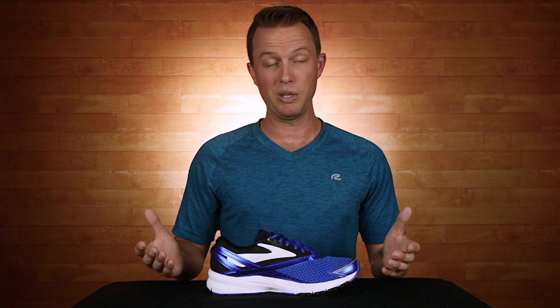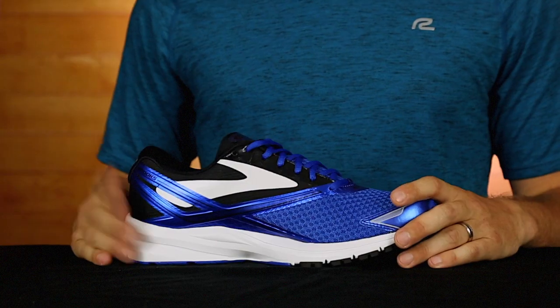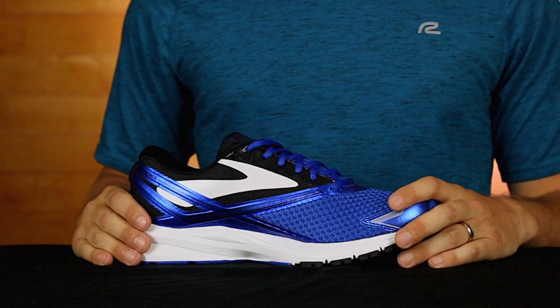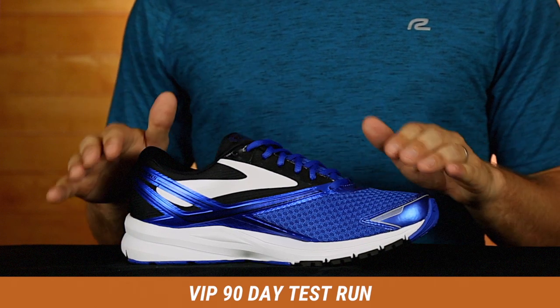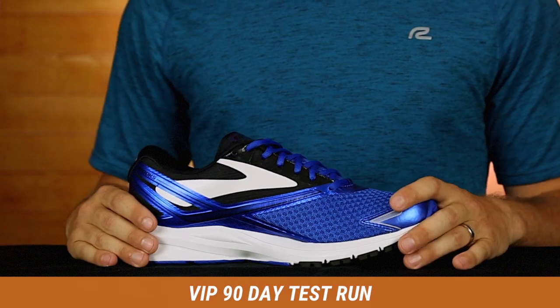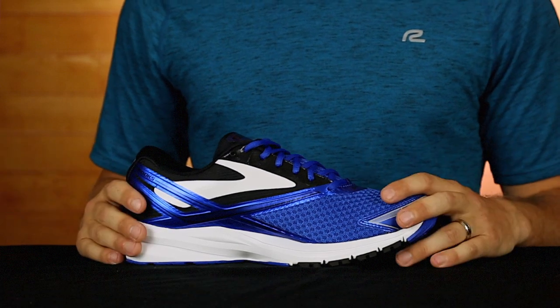Now you're an expert on this shoe, but the only way you'll really know if it's the right shoe for you is if you lace them up and go for a run. You don't have to take my word for it — click, add to cart above, and you can run in these shoes for 90 days. I want to make sure you get the perfect shoe for you every single time. And remember, if you don't like them, simply send them back. We'll take them.